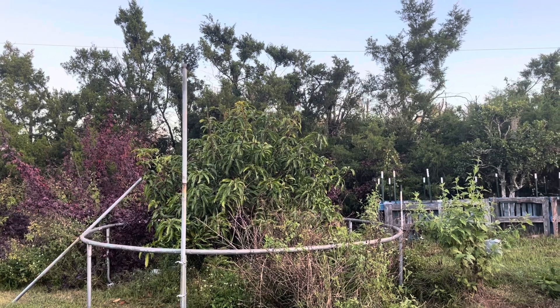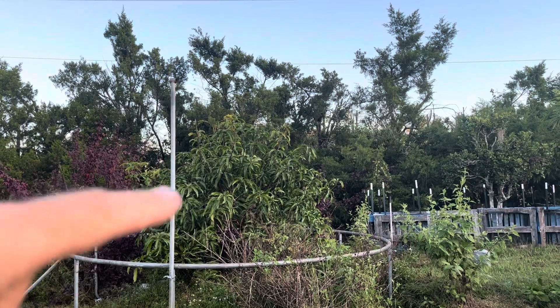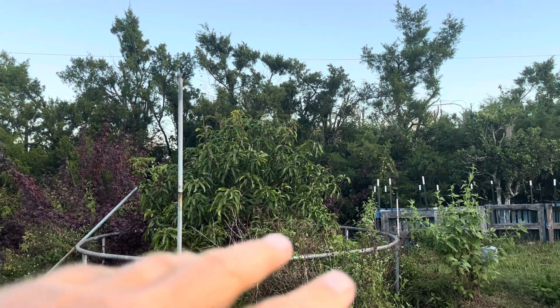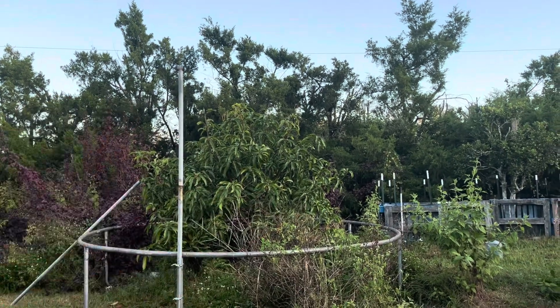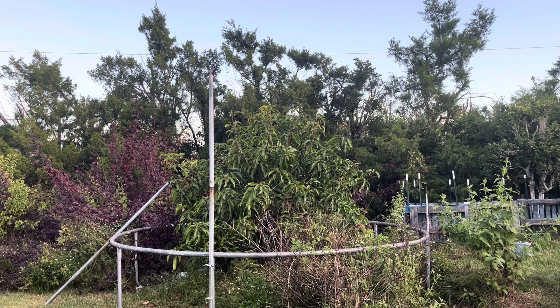In future, I'm not going to trim the mango right now because there's no point trimming it if it gets damaged by any further cold. If I don't protect it properly, then it will — any sort of dieback — we'll worry about that later.